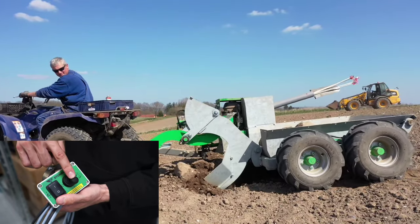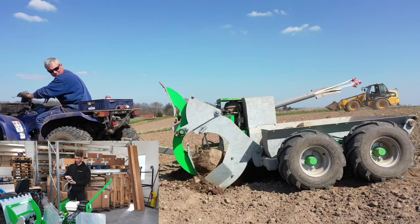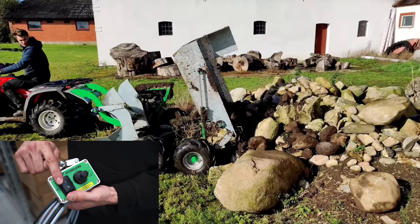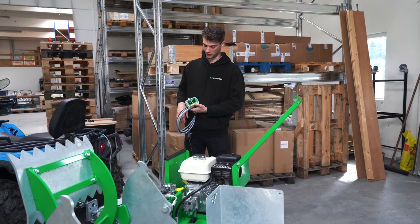You have up and down for the whole shovel. If you push it left and right you can control the rotor. And you have the whole box you can tip and lower on the left side.